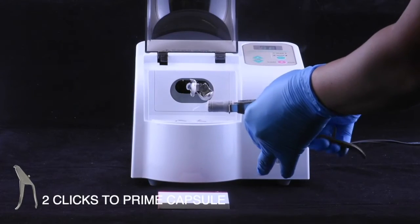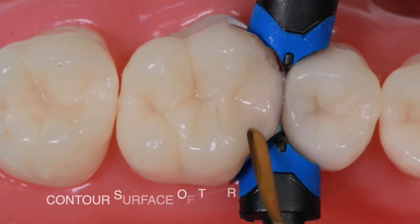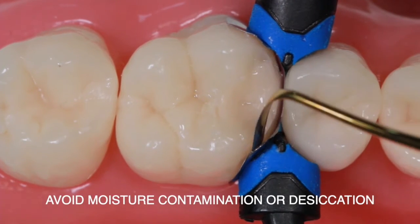Click twice to prime the capsule, then syringe directly into the cavity prepared. Contour the surface of the restoration, making sure to avoid moisture contamination or desiccation.